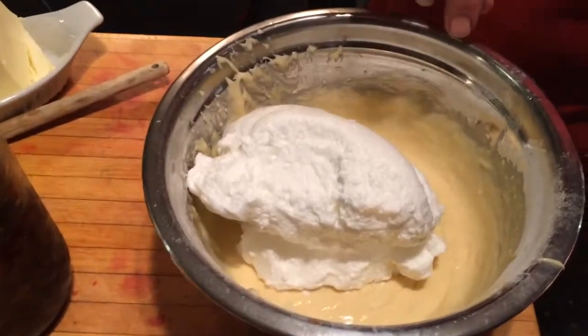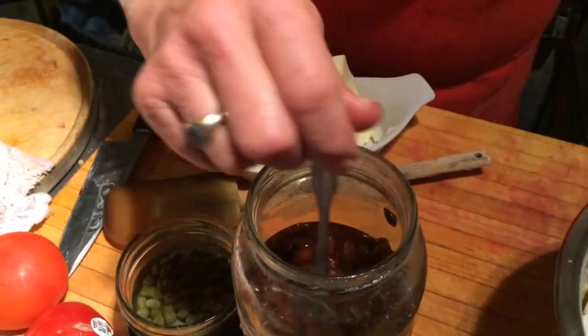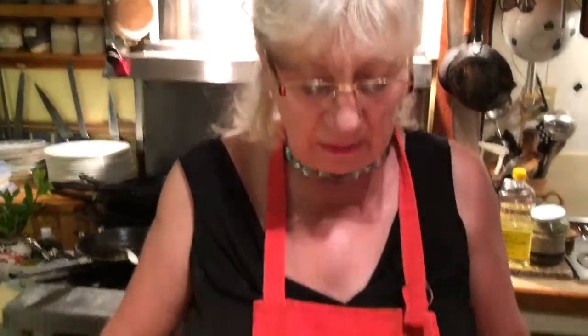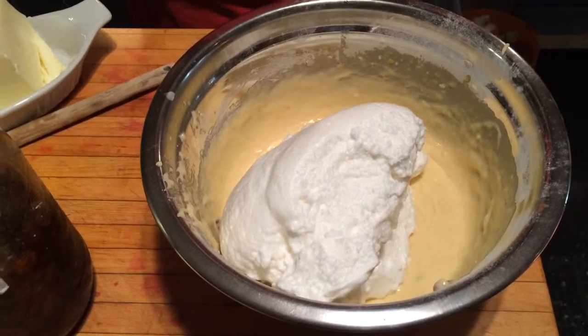Here I have three egg yolks blended with about three-quarter cup of crystal sugar, regular sugar, with a little bit of vanilla, and some rum-soaked raisins. And three egg yolks with about a cup and a half of heavy cream in here as well, and then a quarter cup of cornstarch and about a cup of pastry flour.